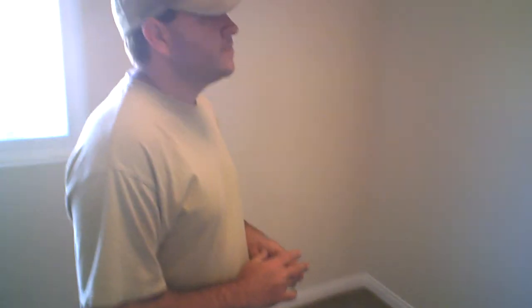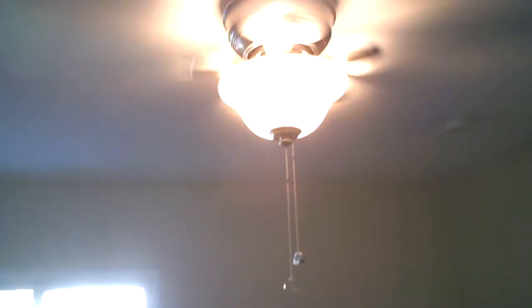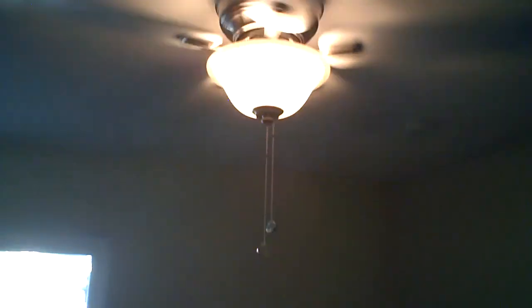In the bedroom, we do all neutral colors for the paint. On the walls, we use a flat antique white from Home Depot. The ceiling is Swiss coffee flat ceiling paint, also a Behr product. The doors and moldings are painted polar bear white in a semi-gloss sheen. We added ceiling fans in the bedrooms. These ceiling fans are about $50 — 42-inch blade — and it costs about $100 total including installation.